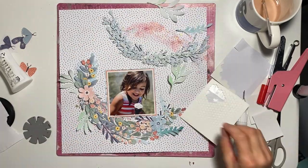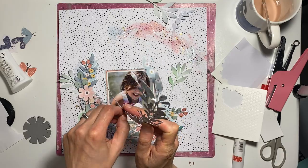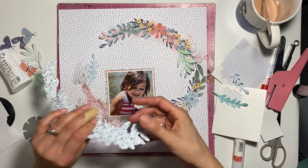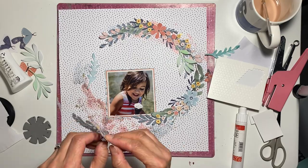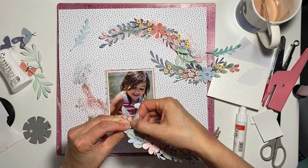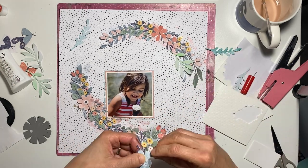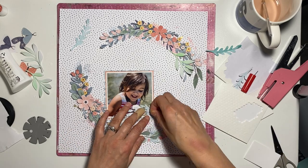I'm working out where I want to place those leaves — wanting to add to the wreath without overtaking it. It's a subtle feature just to help draw the eye. I'm using some dimensional adhesive, not overthinking it, just popping it along both sides. I've also curled up the flowers, especially the central flowers, with my fingers for a bit more dimension. I absolutely love dimension on pages for the shadow effect — it's worth the time. I've also bent some of the leaves in half where I'm able to, which adds to the dimension.